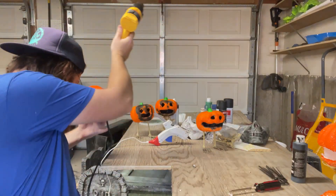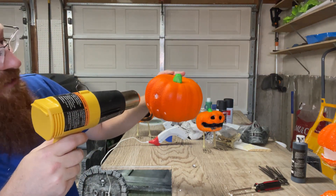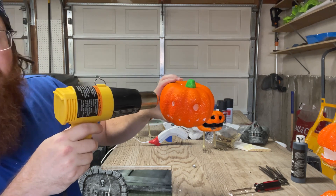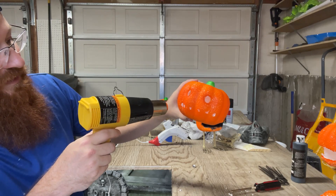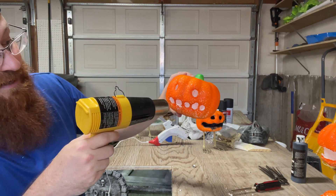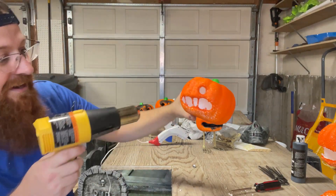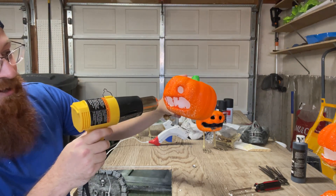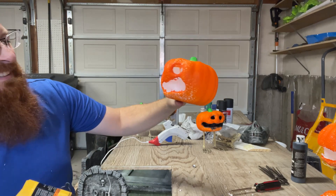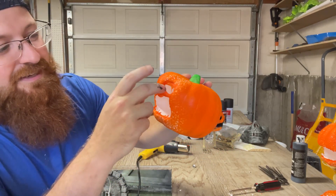Take a heat gun and point it at the holes you've made. You'll see it'll start to open up — we've got a hole there opening up. Then go across the mouth and just keep heating it until it starts to melt open. You might want to keep those strands there, but I'm probably going to break them off by opening it up even more. Then open up each eye a little bit more.